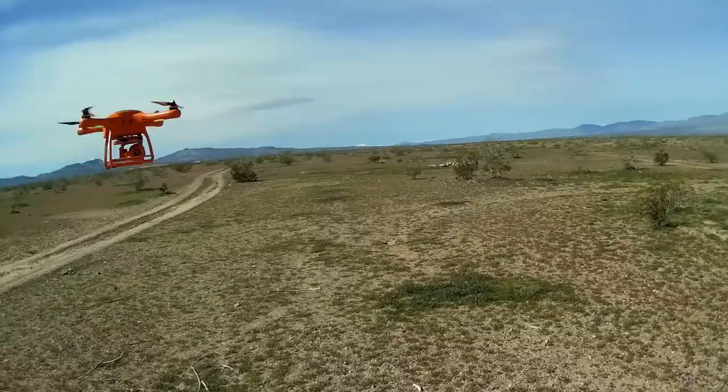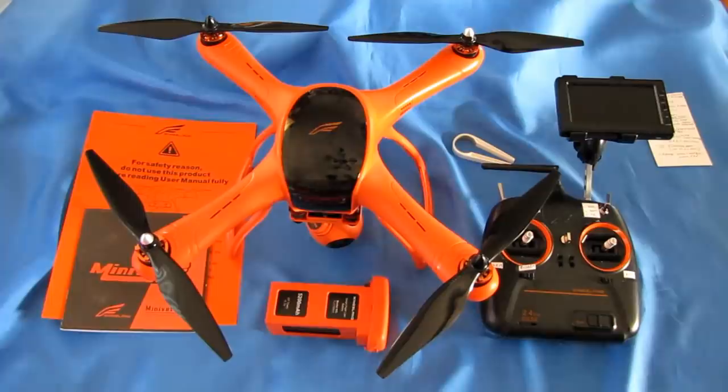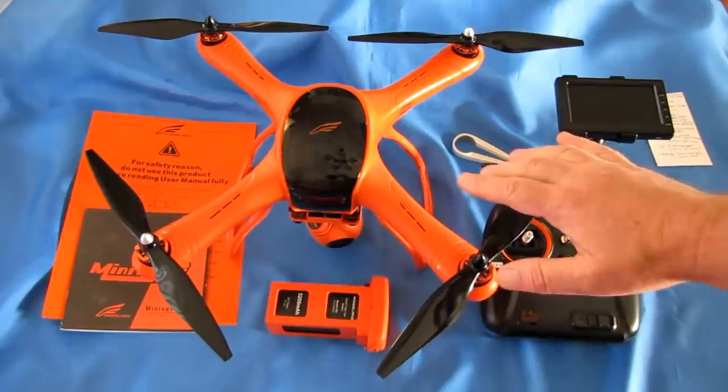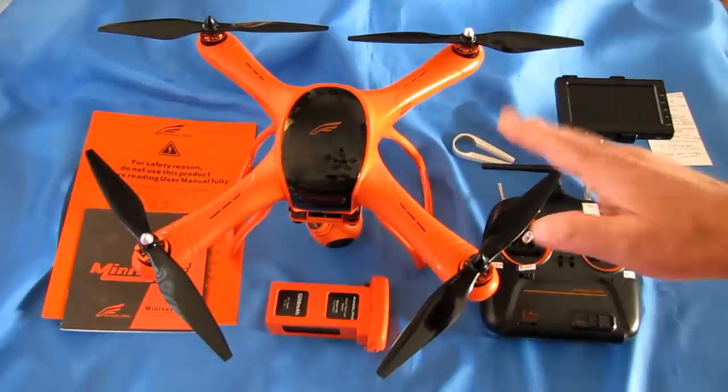Good morning, Quadcopter101 here. I have a review of a neat quadcopter — this isn't actually a new one. I reviewed this back in 2015. This is the Wingsland M1, also known as the Wingsland Scarlet Minivet. When this first came out, this thing was $600, folks. This was not a cheap drone.